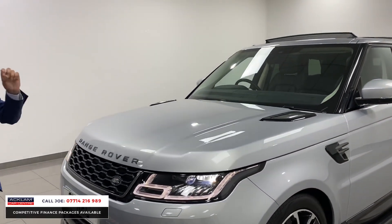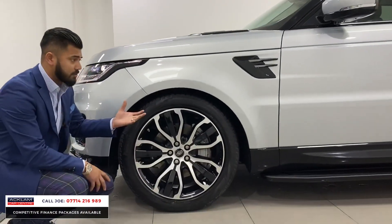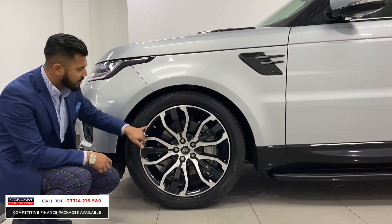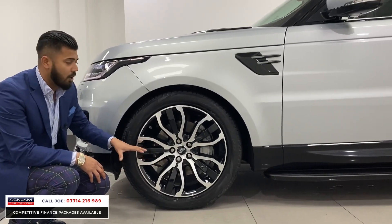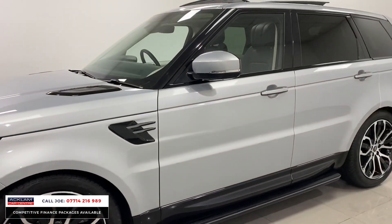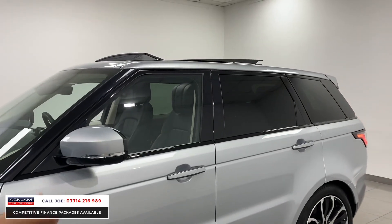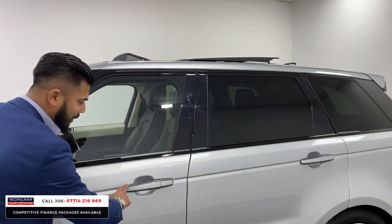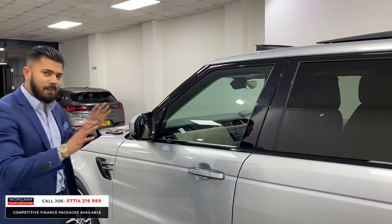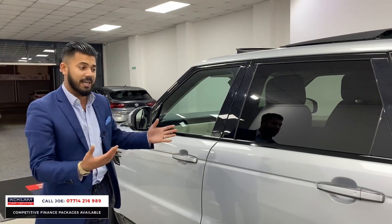The same goes for the bonnet vents and the side vents. Round the side, you've got the 21-inch upgraded alloy wheels, which come standard on this HSE Silver Edition — diamond cut and high-gloss black. Not a single curb damage, no corrosion, like new all the way through. Fixed side steps, that bottom section of the door is all high-gloss black, same as the side vents. Sun protection glass, black window surrounds, and a door handle casing with that grey finish. Comfort access — as you walk up to it, it unlocks, and as you walk away, you press that and it locks for you.